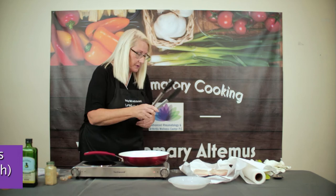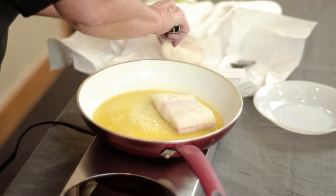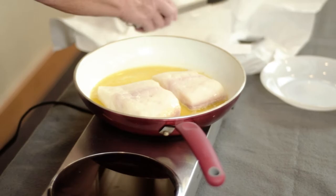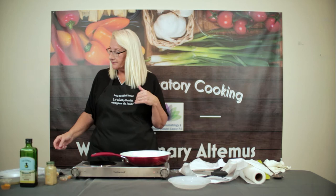Let's add our halibut to the skillet and start cooking. I'm going to put it skin side down. One piece is a little bigger than the other, but you want at least a six to eight ounce piece of fish. We're going to leave some space between them and let this cook for a couple of minutes, then we'll give it a flip.